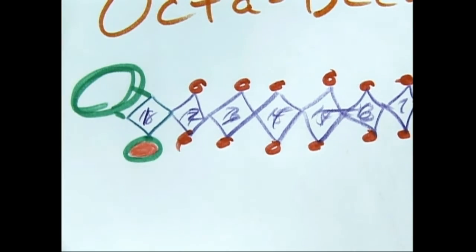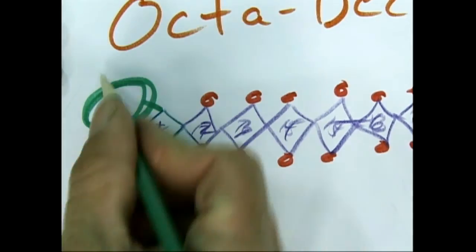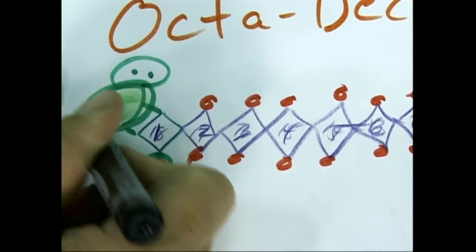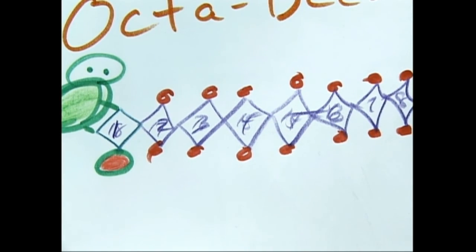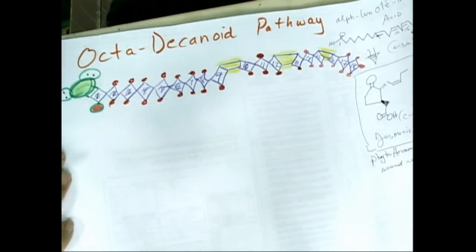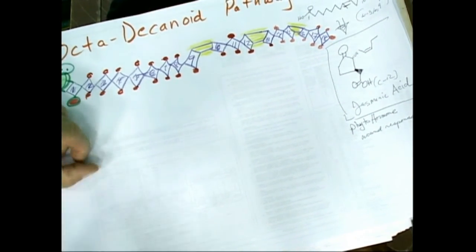18 of those. What we want to do now is make this jasmonic acid and see if we can correlate it to where the fats were. What I see is a five-membered ring here, with a double-bonded oxygen up there — a good one to try.